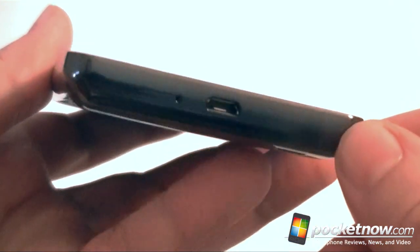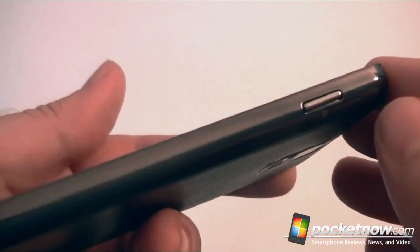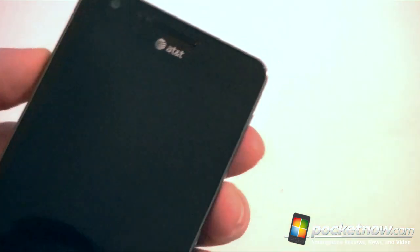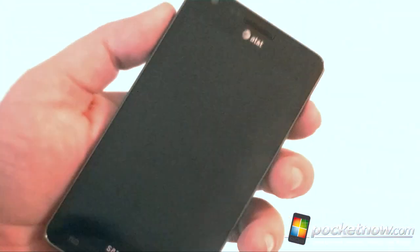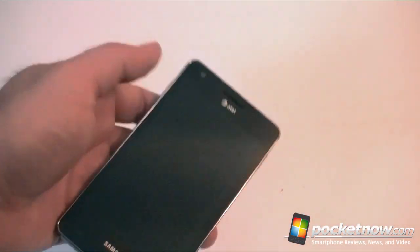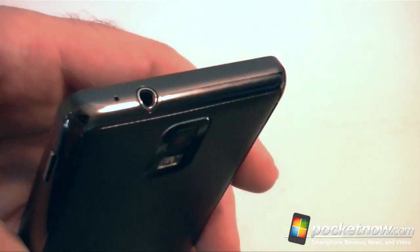We have a Micro USB port and microphone hole. Around the side — that's a nice shine — and there's your power button. Some people find it strange that it's over here, but you can hit it with your finger pretty easily. Up there is the headphone jack.